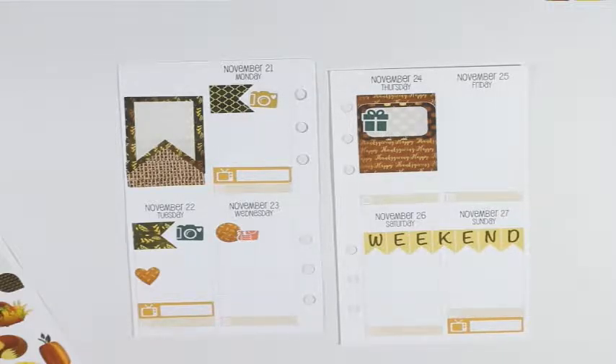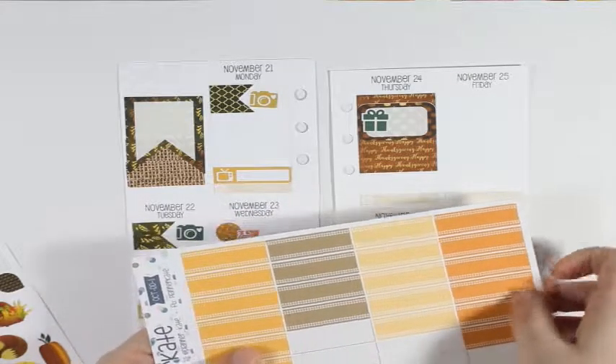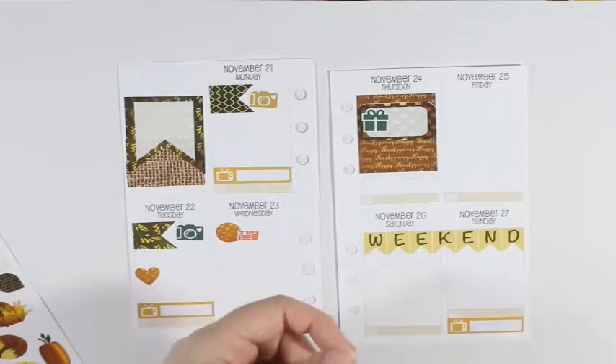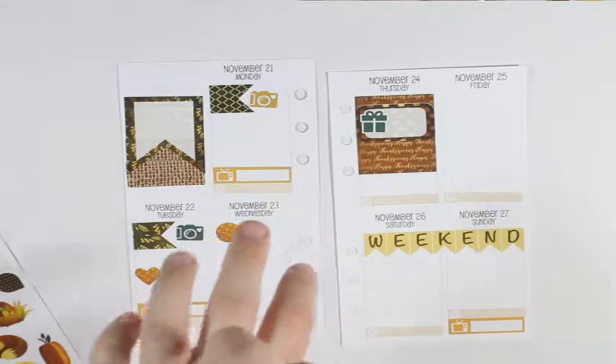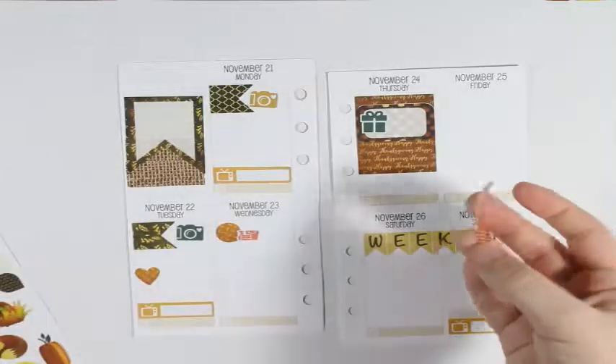I'm going to start with this giant flag right here. I also have this leftover washi from Glam Planner that I'm going to incorporate.